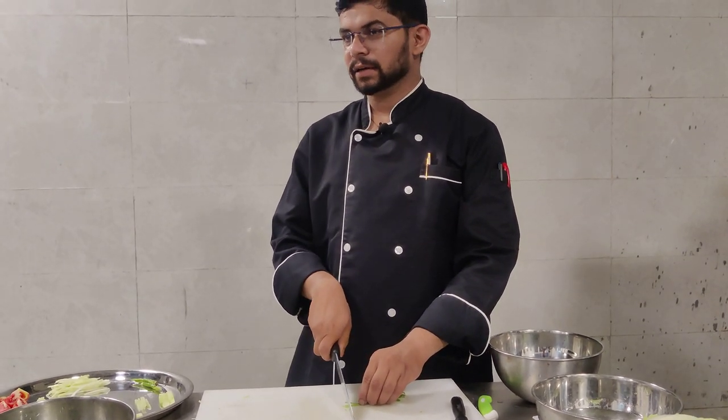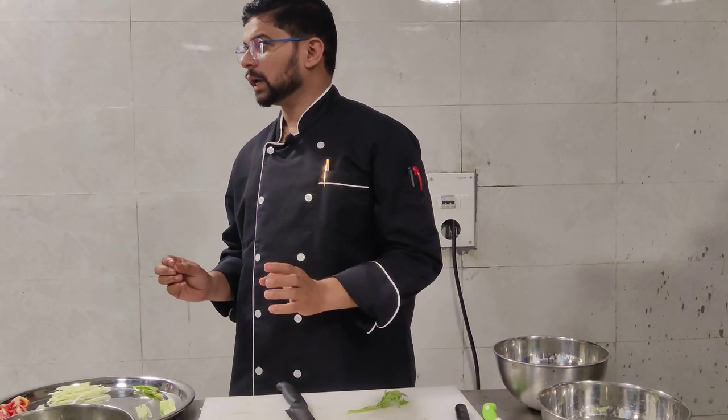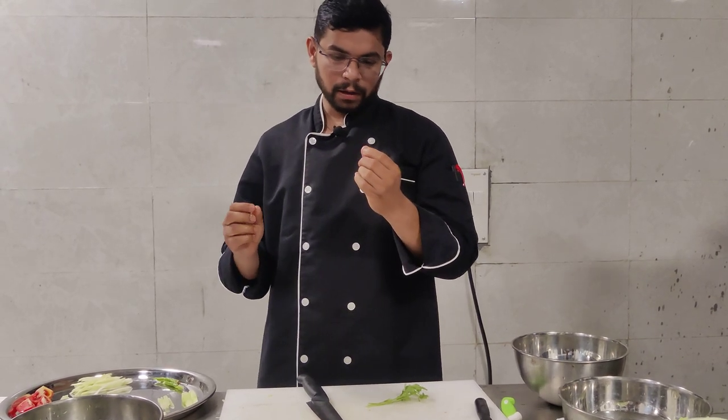This cut, which I am doing like that, is a very fine chop — finely chopped means very, very small particles, like tiny pieces.